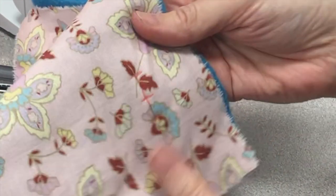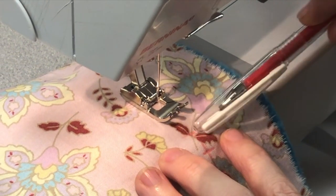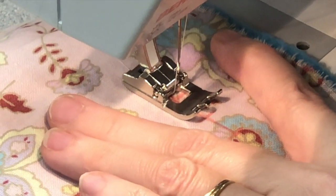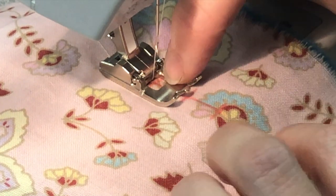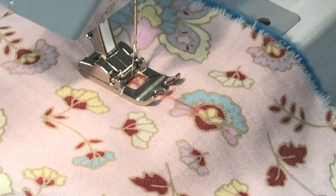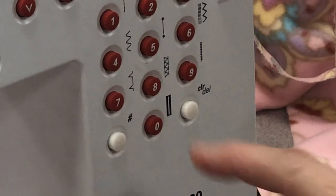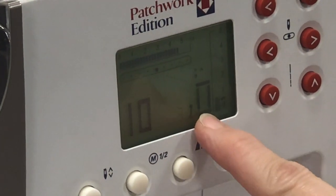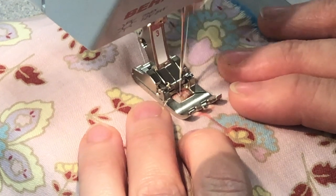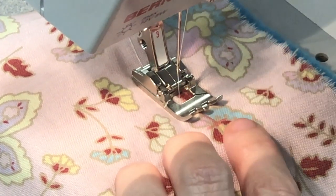Now I'm ready to begin. I'm going to take my mark and stick it so that the line going across lines up with the little groove on the side of the foot. My center line — the middle of my capital I — is going to line up with the center of the foot. Now for the setting: push zero and it brings up stitch number 10, which has a little outline of a buttonhole showing what step you're on as you go. I'll start right here, making sure this center line stays lined up with the middle toe.